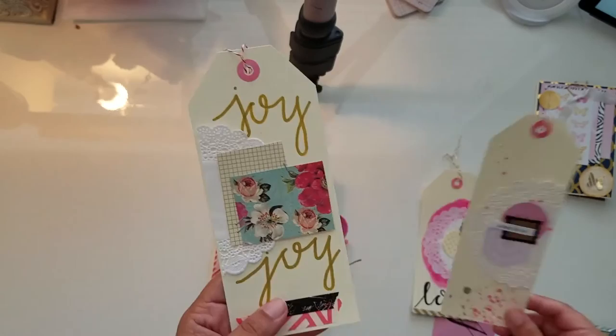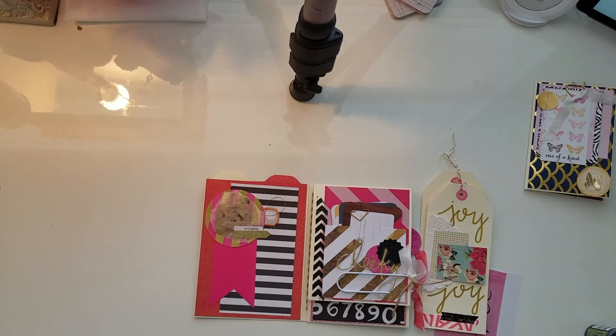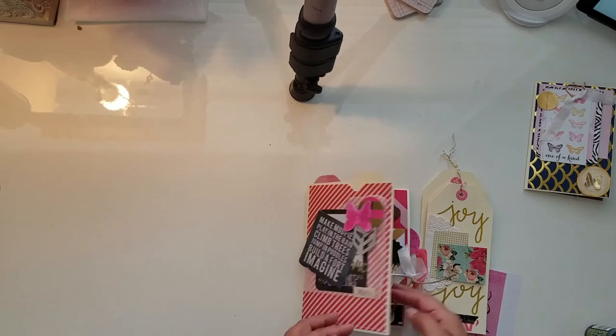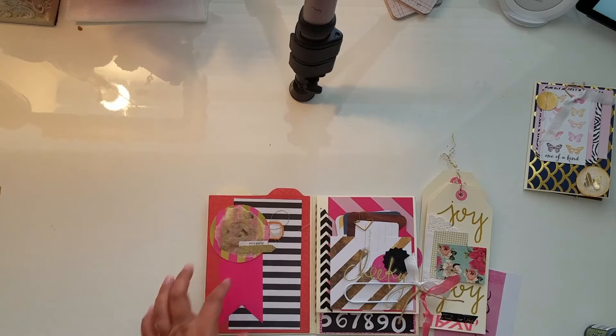This one I hand-wrote 'joy,' so that will go in the front pocket. When you open it up, the thought behind this flip book was that I wanted to use my favorite color combo: black and white with hot pink and red. I think I did a pretty good job, and I like that I have the manila behind it because it balances out the red.